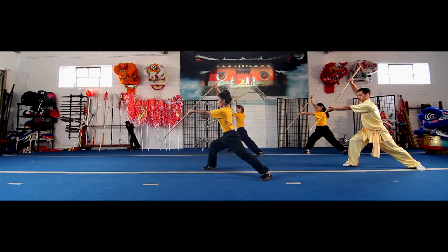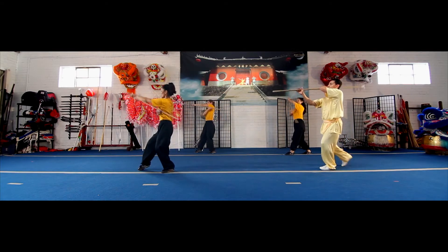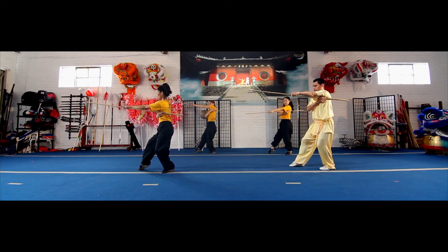Block up. Stepping left and then right, you're going to rotate the staff over your head. Step with your left, rotate the staff over your head. Step right. Your right hand should be in your armpit.